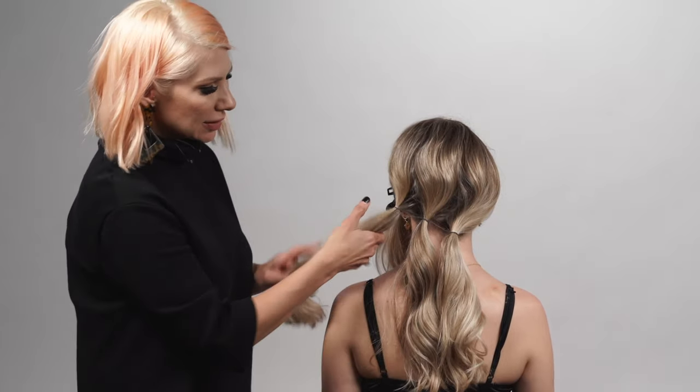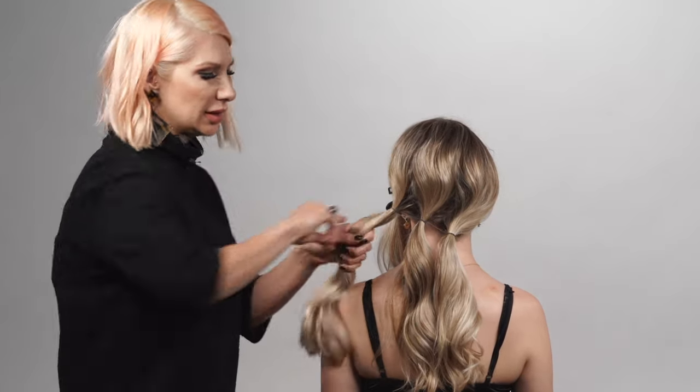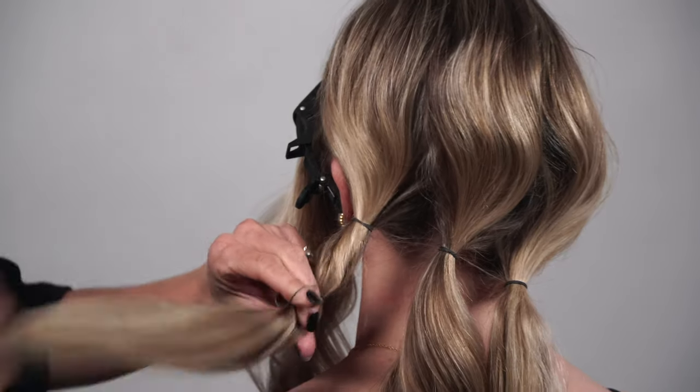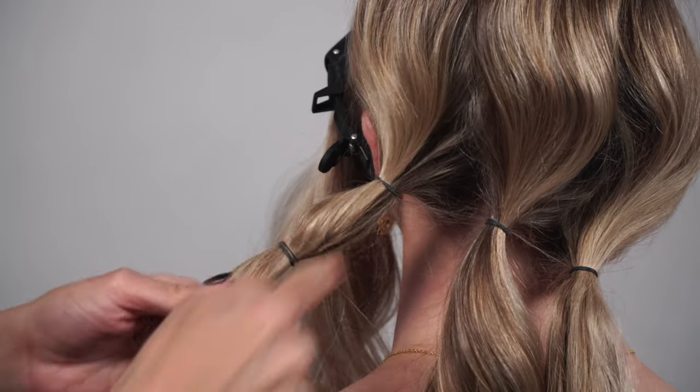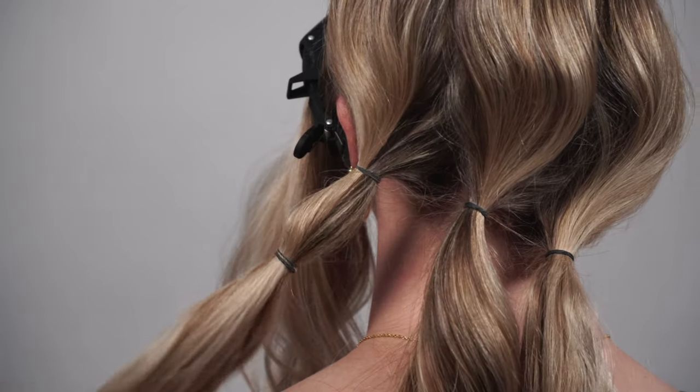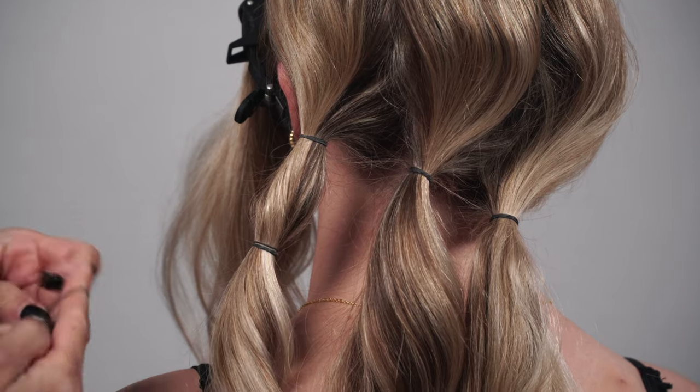Now we're going to create our bubbles. Starting with the section on the left, we're just going to do a hair elastic a couple inches down from that first one. We're going to do the same thing with all of our ponies back here.